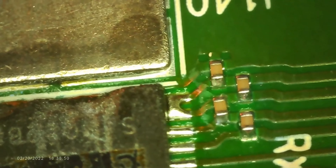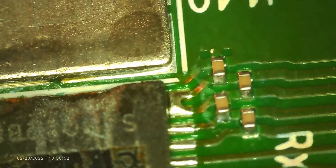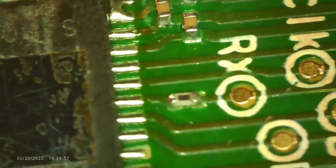For this demonstration, I utilized a JBC preheater setting it to 420 degrees Celsius to grab this aluminum-backed S19 XP hashboard.